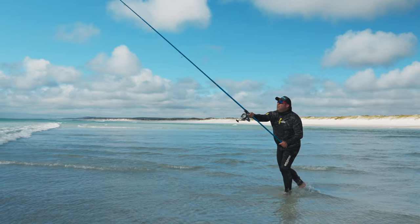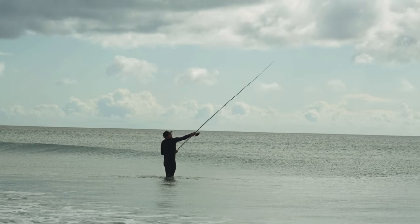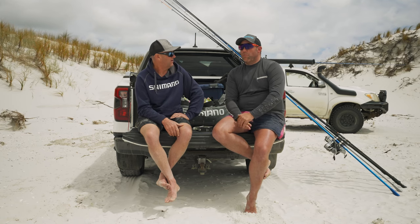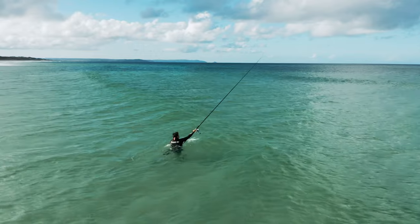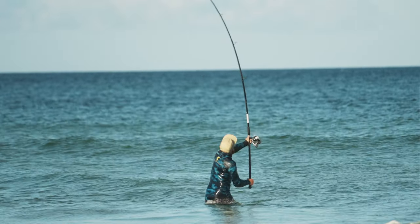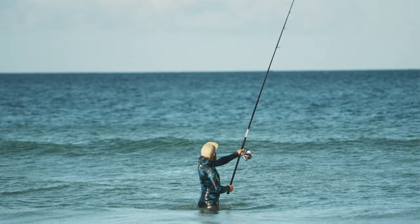One thing I noticed is we're trying to cast our baits a long distance — is distance casting critical for this sport? Yeah it is. When we're on surf beaches like this, distance is a big part of it — being able to get to the back of the holes and into water that's not usually accessible. Getting out there and having a really good cast is a major element to success.